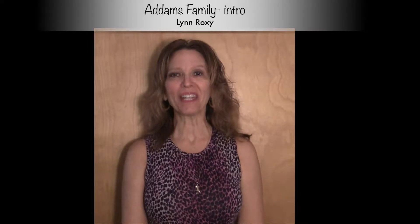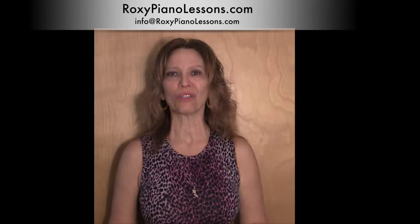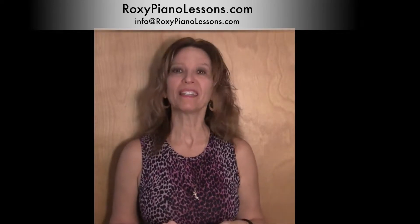Hi, Lynne Roxy here to teach you the introduction to the Addams Family. Seems like most people of all ages know the introduction to this famous spooky TV show.